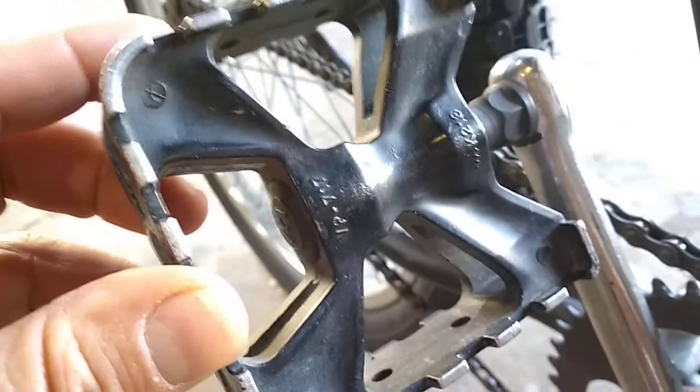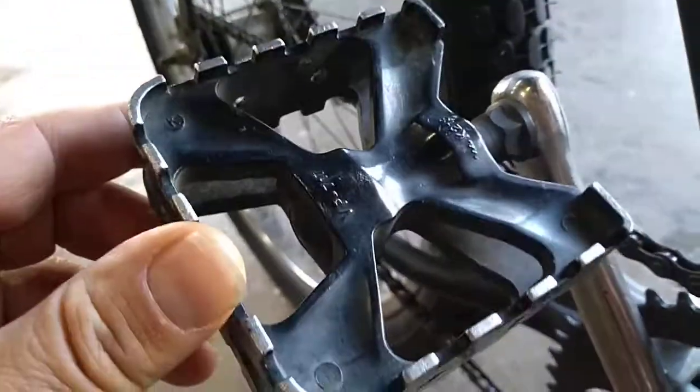These pedals are kind of cool — I'm really not sure where they're from, but they're a cast aluminum heavy-duty pedal. You're not going to break them — there's no plastic there.